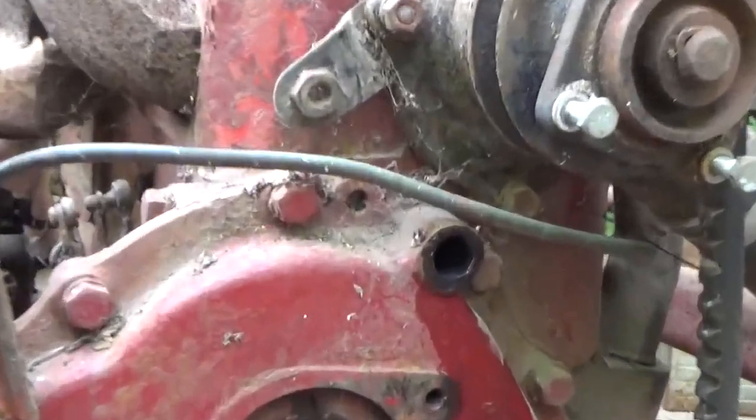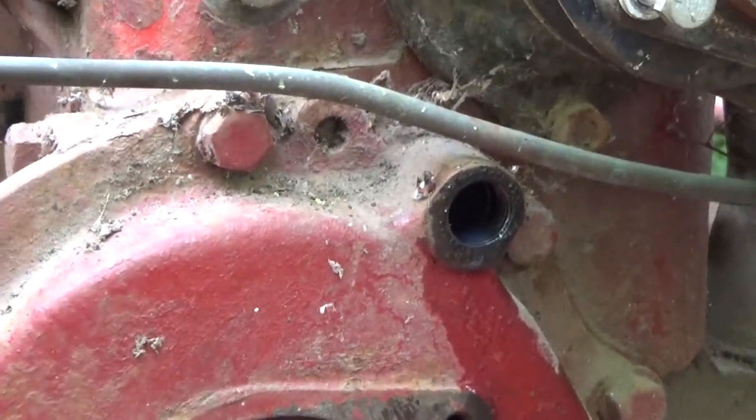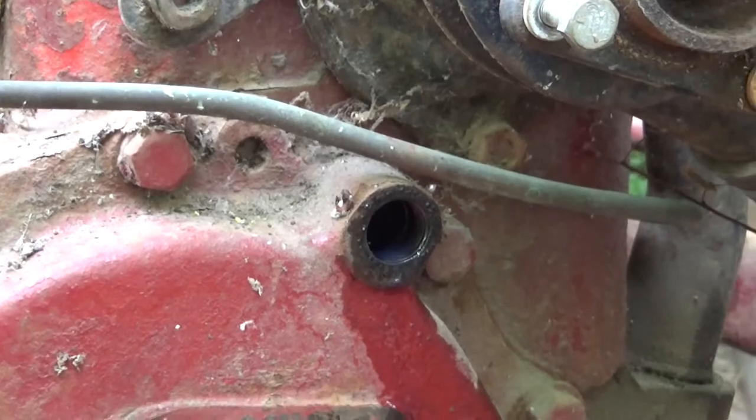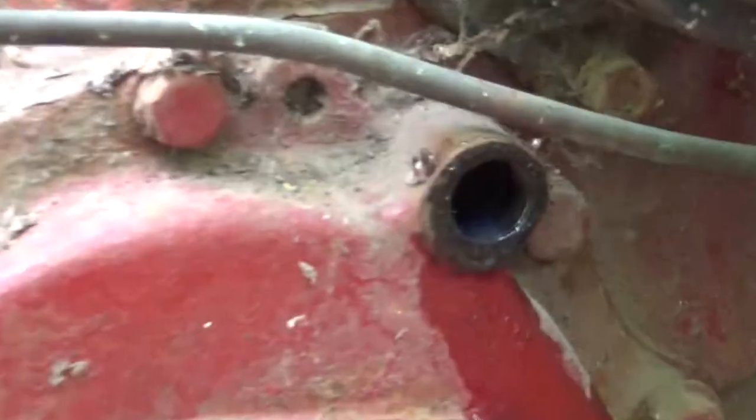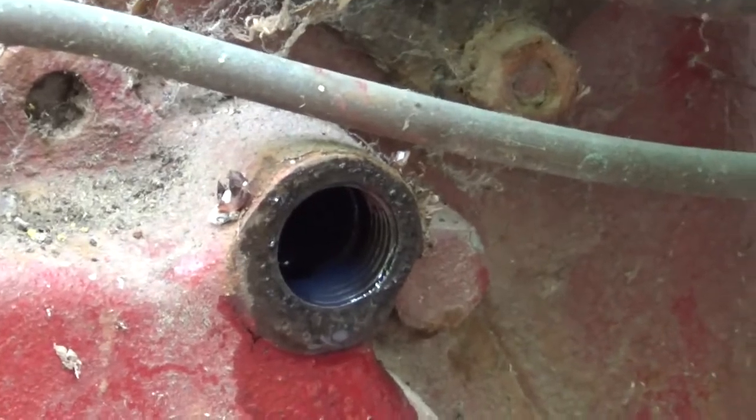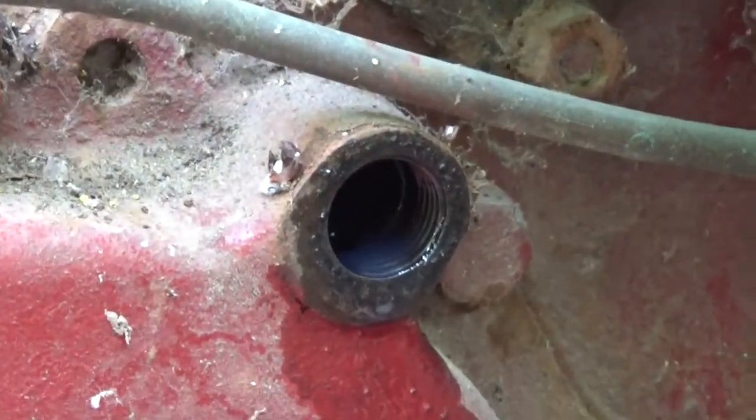So do this at your own risk. I read on several forums that there's that bolt right there that has a little spring and plunger behind it. It says to pour 90-weight in there, or even just motor oil, but it says 90-weight's better.